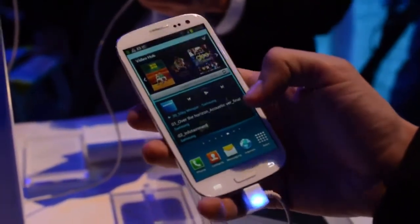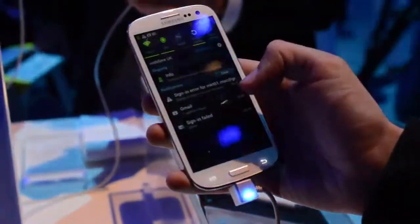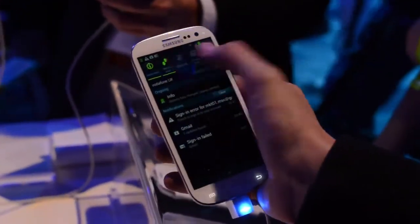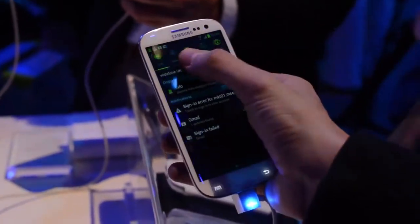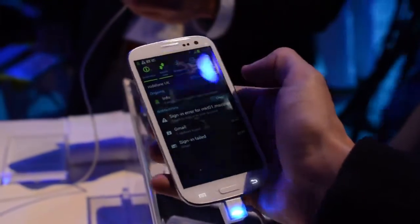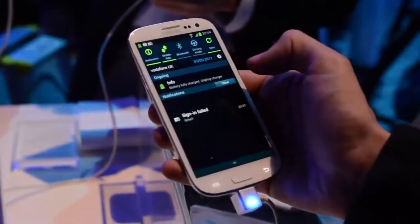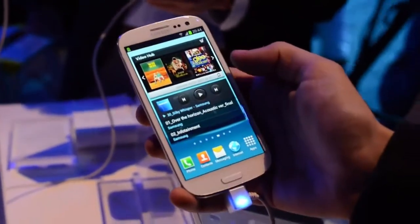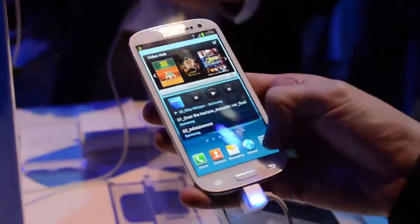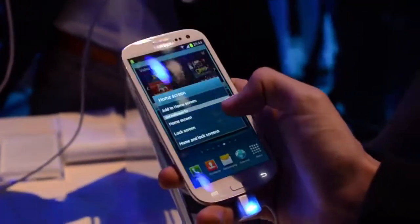If we take a look at the notification shade menu up at the top, it's still quite familiar for Samsung TouchWiz users. You have a bunch of launcher icons at the very top, then you have your notifications underneath — ongoing items which you can swipe away. That's very much like standard Android 4.0. You're going to see a lot of standard Android 4.0 features in there, but buried under a lot of Samsung customizations, which not many people are going to love.